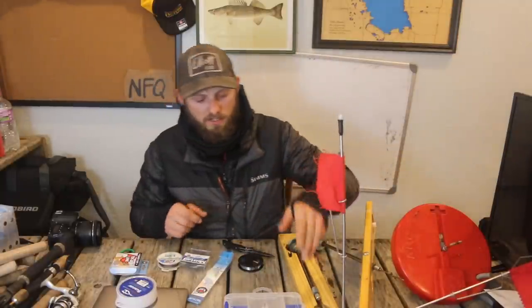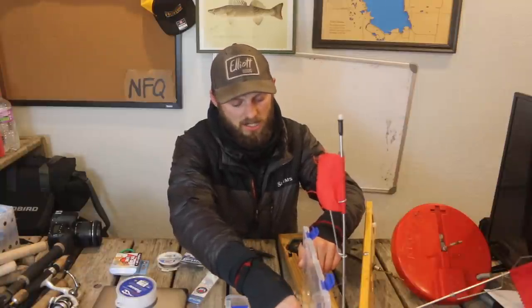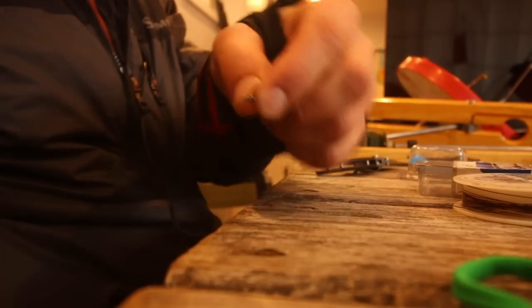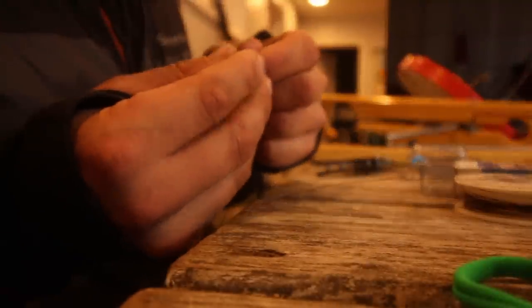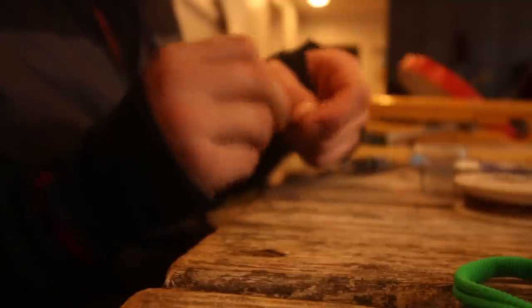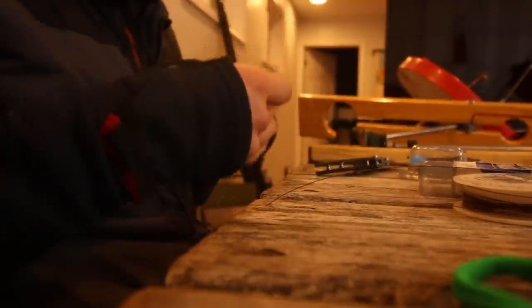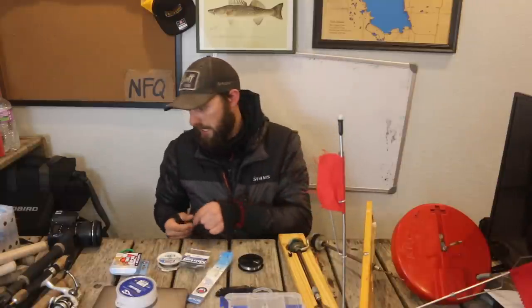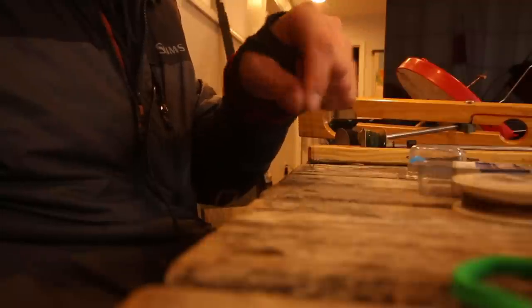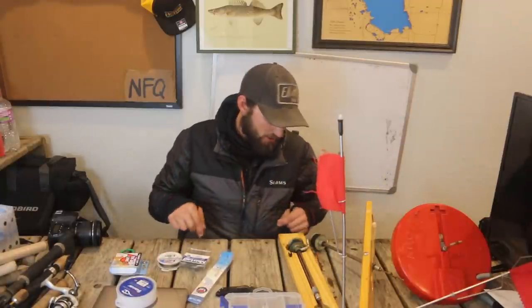If I'm walleye fishing I like to use a smaller swivel — what's called an ant swivel or crane swivel. I take that and tie it onto my main line, cut the tag off, and now I've got the swivel on the main line. Then I take my 8-pound fluorocarbon Berkeley Vanish and tie that onto the swivel.